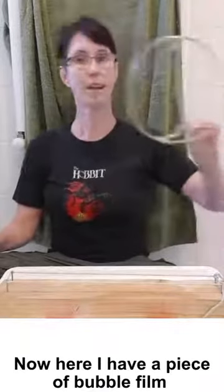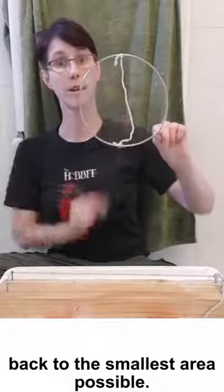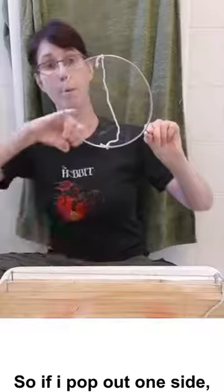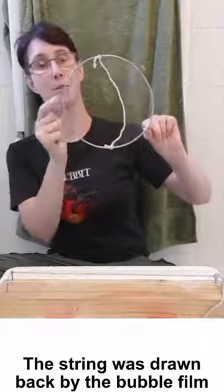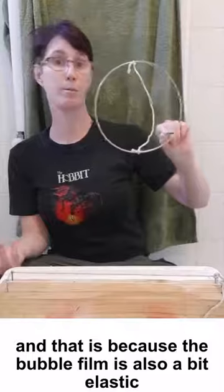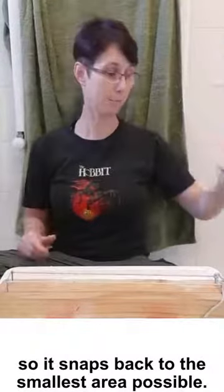Now here I have a piece of bubble film, and bubbles and bubble film like to go back to the smallest area possible. So if I pop out one side, let's see what happens. Did you see the string was drawn back by the bubble film? That's because the bubble film is also a bit elastic, so it snaps back to the smallest area possible.